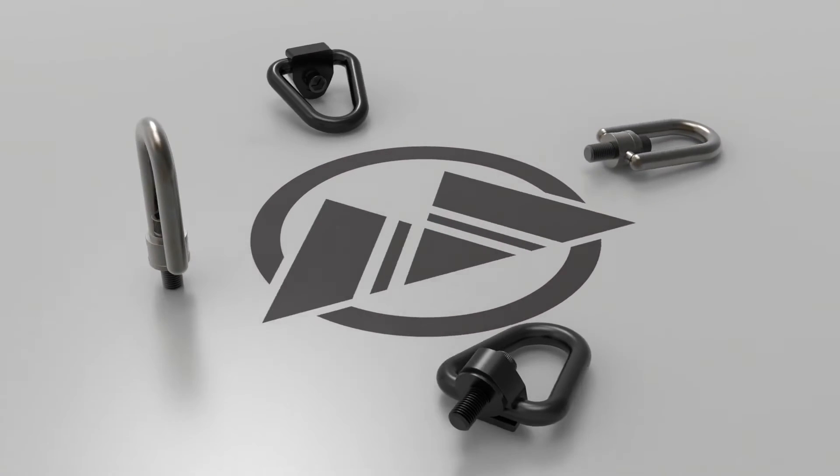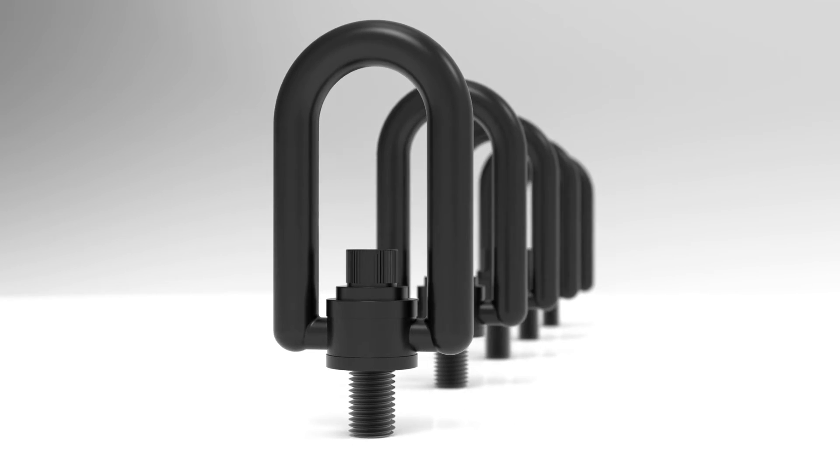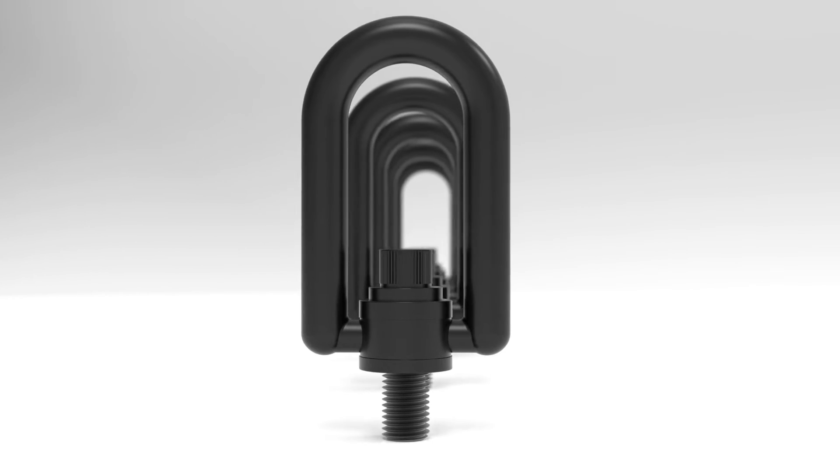Every hoist ring comes with manufacturer's specific torque value ratings labeled on the device. It is recommended you use a torque wrench to tighten the hoist ring down to the manufacturer's torque specifications.